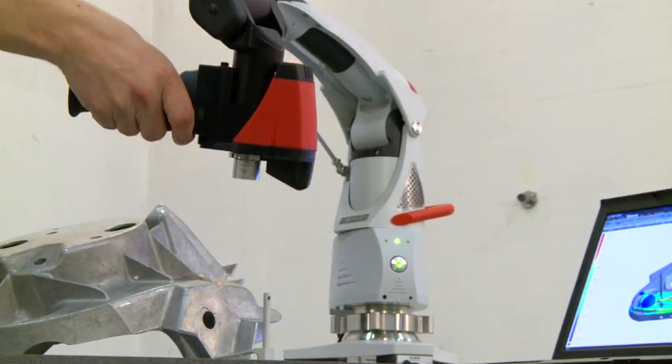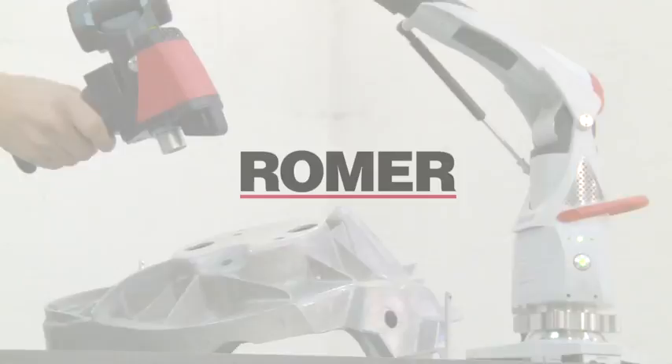Romer users benefit from the global service and support network of Hexagon Metrology. From training through to maintenance, where quality comes together.